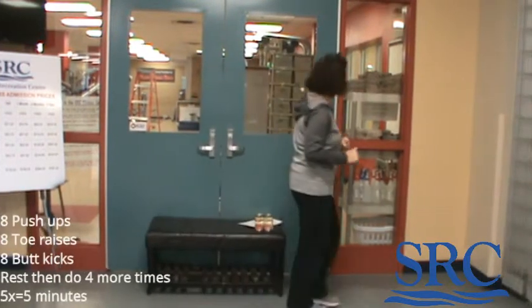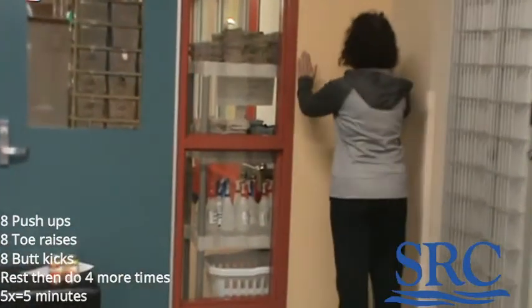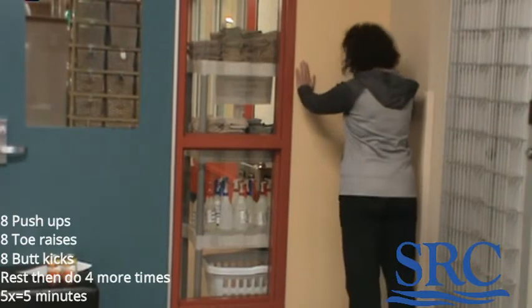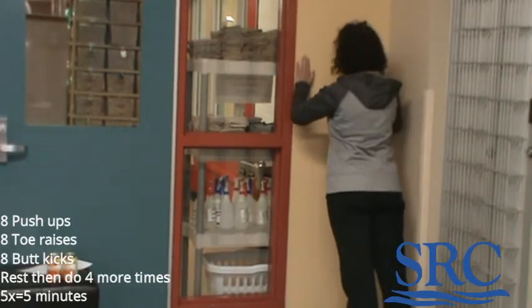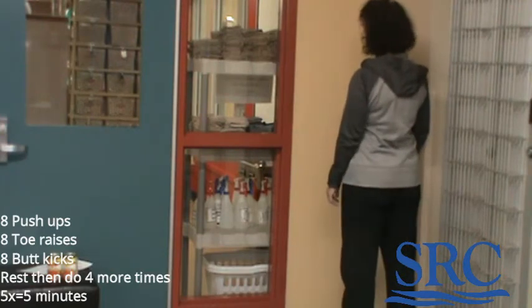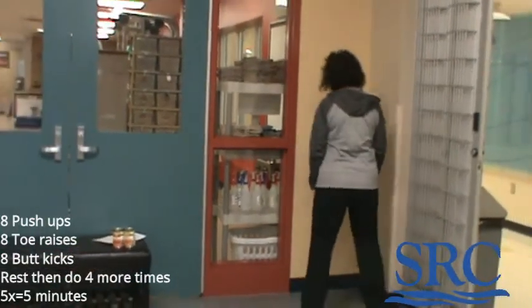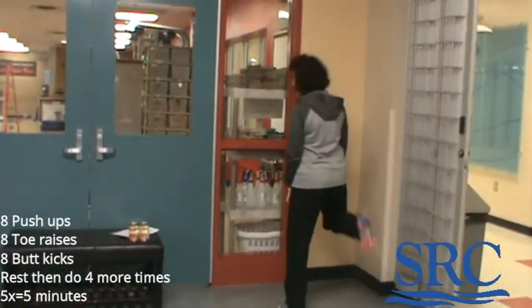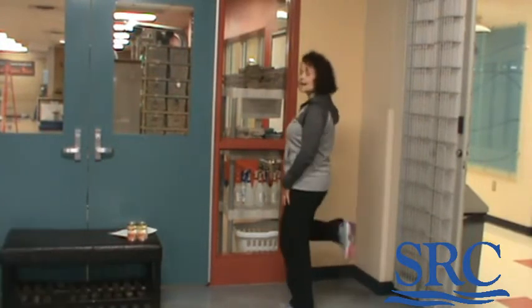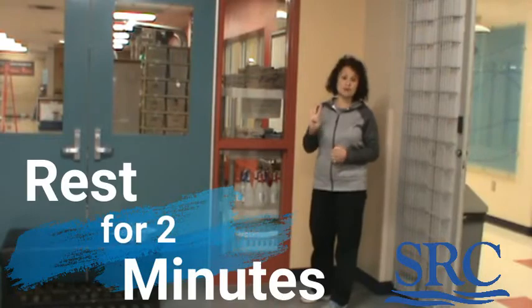Find a piece of wall — these don't take a lot of space. You're going to do eight of each of these exercises: eight push-ups, eight toe raises, and then eight butt kicks — that's eight on each leg. You'll have to pick up the tempo. When you're done, rest until your timer beeps, then start it all over again. Repeat for four times total.